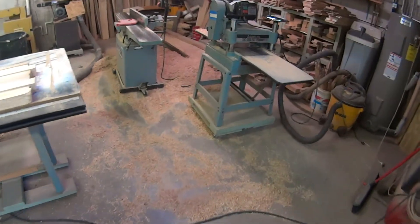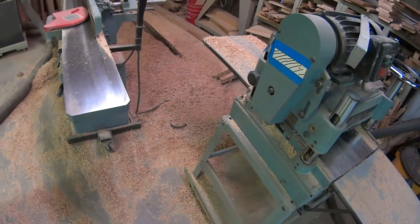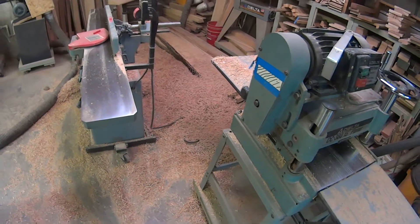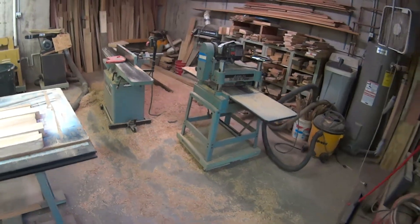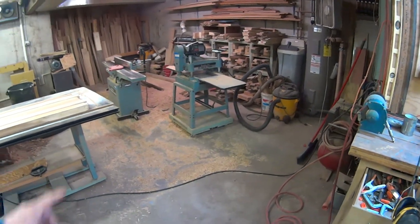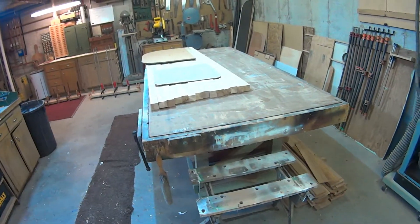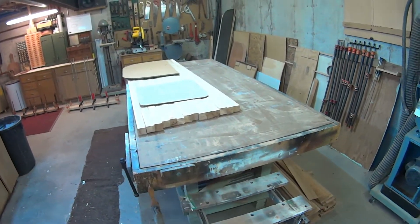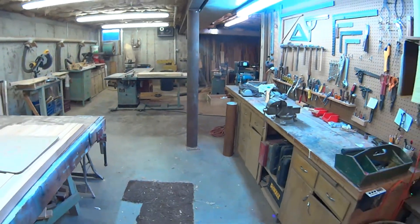These are the scraps — this is the firewood — and I've got a mountain of sawdust over here too. When I cut these trees down and make them into boards it seems like about a third winds up in sawdust, a third winds up in firewood, and I'm lucky if a third ends up in the actual things that I make. A lot of scrap, a lot of work, a lot of fun. That's all for now — until next time.